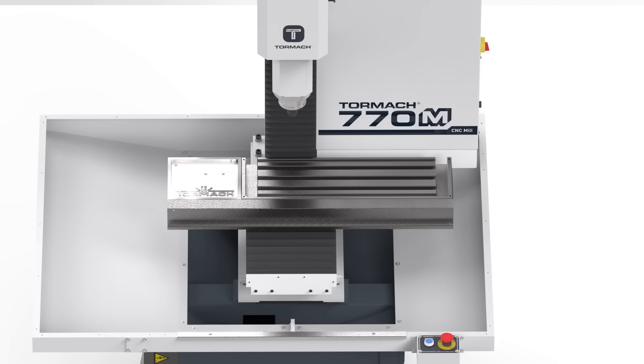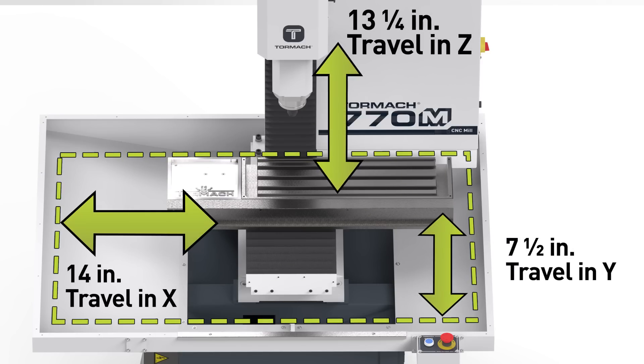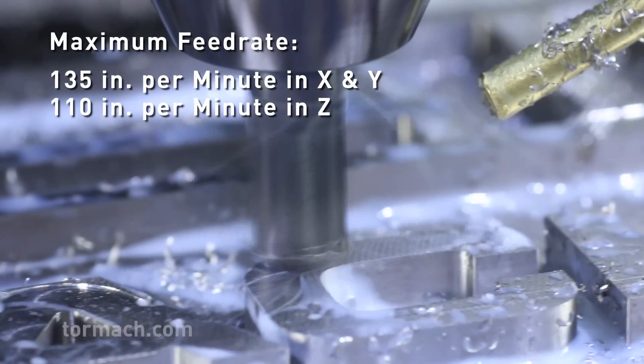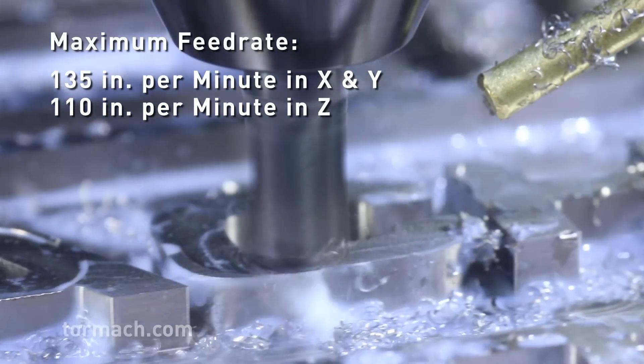The 770M offers 14 inches of travel in X, 7.5 inches in Y, and 13.25 inches in Z axis. It has a maximum feed rate of 135 inches a minute in X and Y, and 110 in Z.